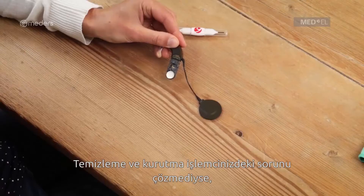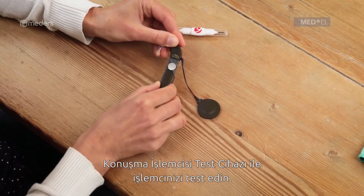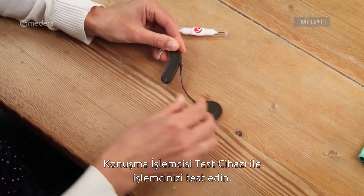If cleaning and drying your audio processor doesn't solve the problem, use the speech processor test device to troubleshoot your audio processor.